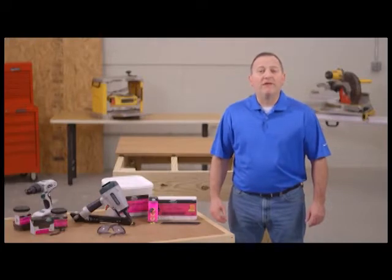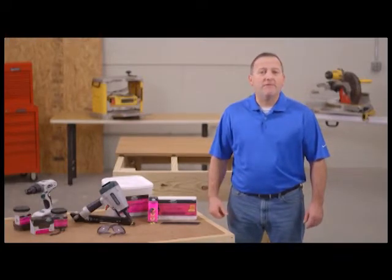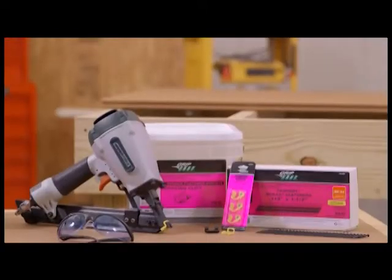Thank you for choosing UltraDeck, the low maintenance composite decking from Menards. Menards now offers two new ways to install their UltraDeck Fusion Hollow and Rustic Solid decking faster and easier using the UltraDeck hidden fastening system.